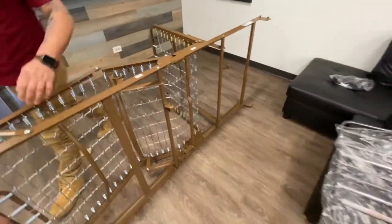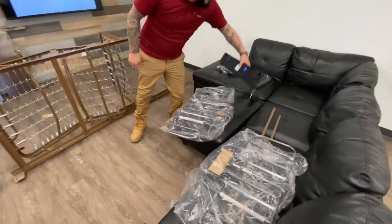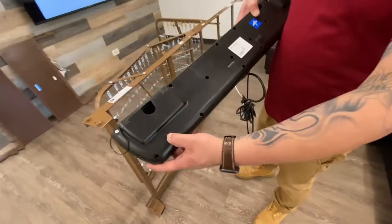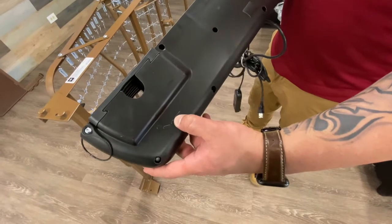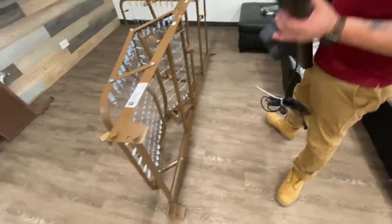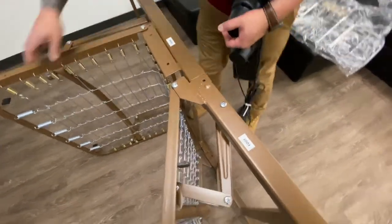Right after this you're going to grab your motor. The easiest way to tell what's the head and foot — if you take a look at the pictures on it, this side means it would be the head section and this will be the foot section. Just go back to your labels in case you forget, and close this up a bit.